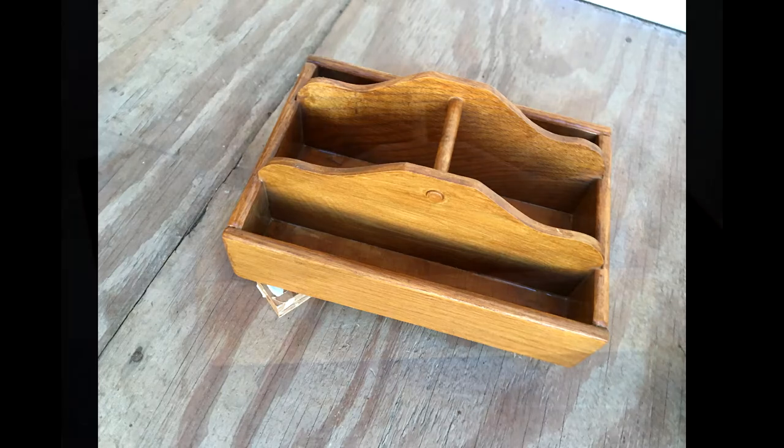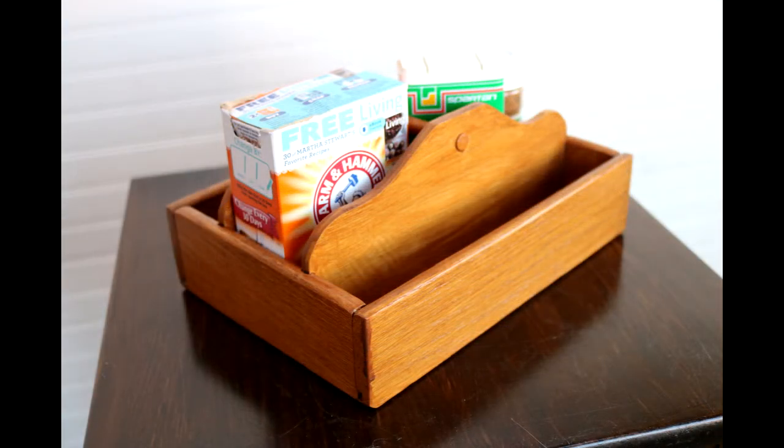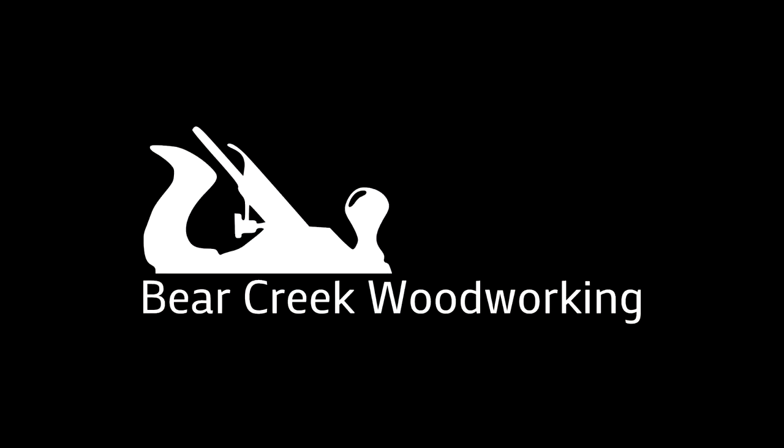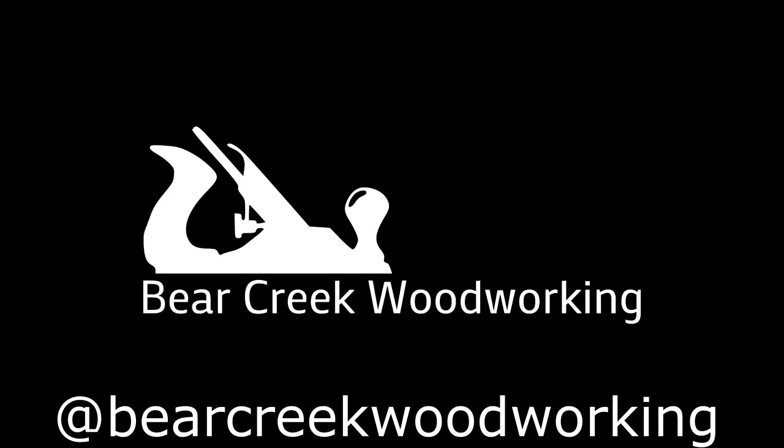And there's the finish — the finish is applied. These are the final beauty shots of the project. It turned out very good; I'm very happy with it. Thanks for watching, and I'll see you next time. Bye.